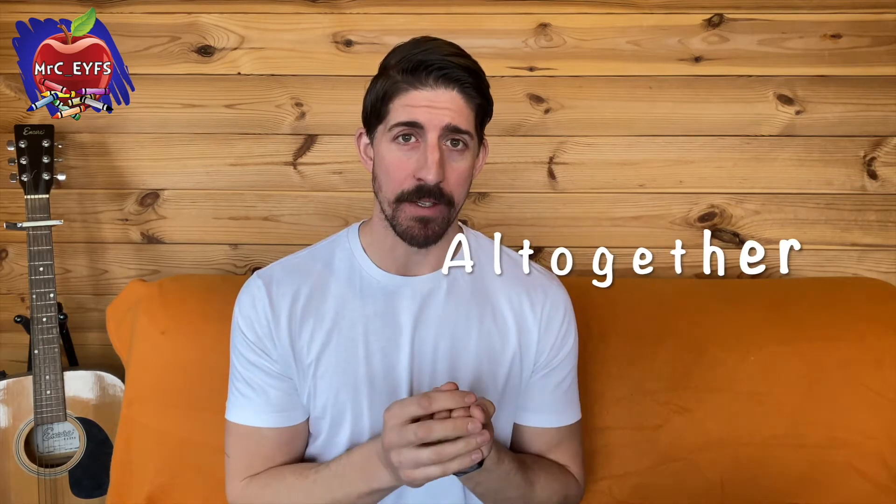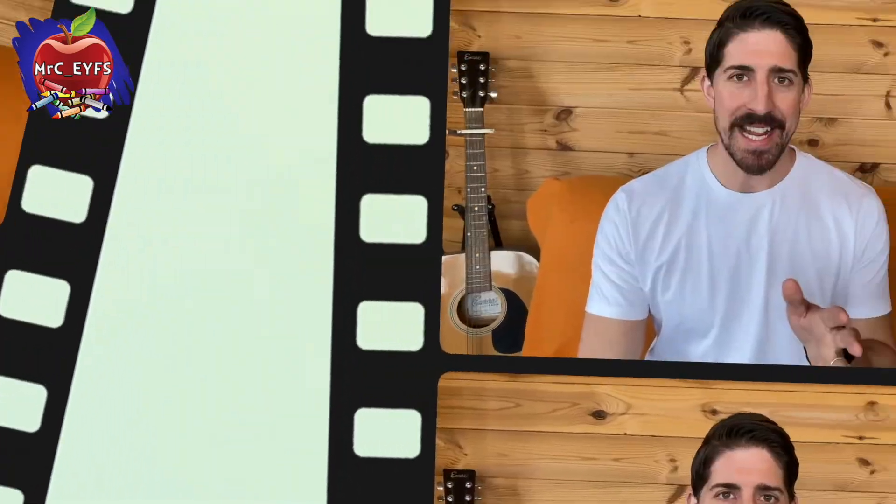So we're going to be using those special words again. I bet you can guess what they are. We're going to use add, equals and all together. To join in today you're going to need a part-whole frame, and you're going to need 10 objects, which can be absolutely anything — stones, toys, whatever you can find. And then you're going to need a dice.